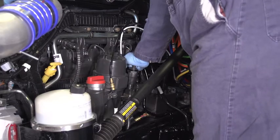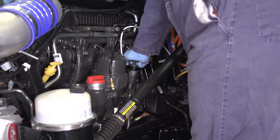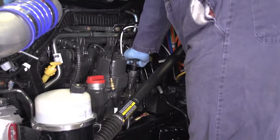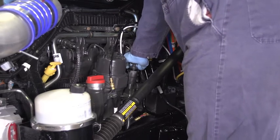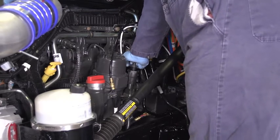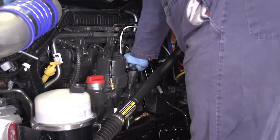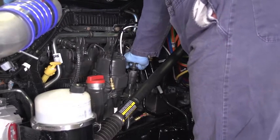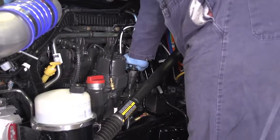There are three primary things to remember to successfully complete a manual prime on the MX13 and MX11 engines. First, the hand priming pump has a small displacement, so it will take many pumps to prime the system. Get comfortable before you begin. Secondly, like most pumps of this type, the efficiency of the pump decreases as the pumping speed increases. Take it slow and the priming job will actually go faster.